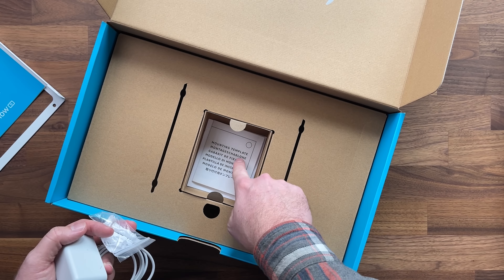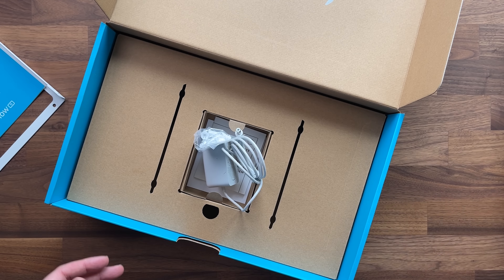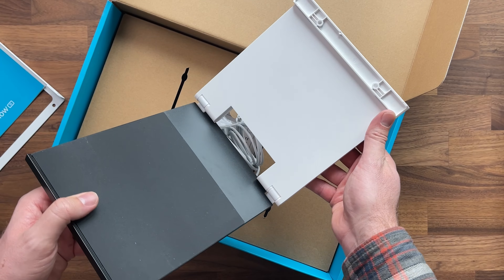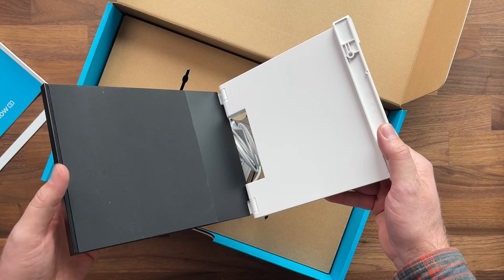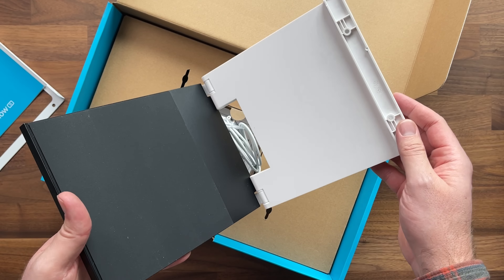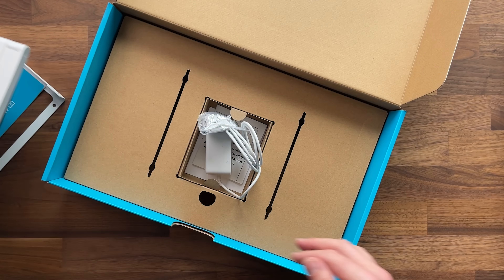It looks like we also have a mounting template. What did not come in the box but I did purchase separately is this stand. The stand is sold separately — it's about $30 — but it's pretty cool because you can just have it lean up against here, and you can also mount it to the back of the device if you want.